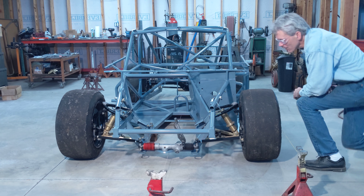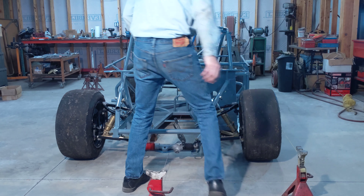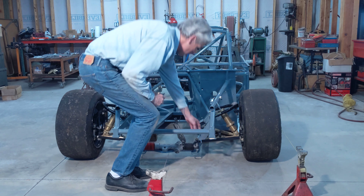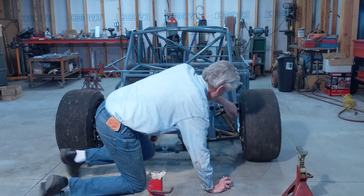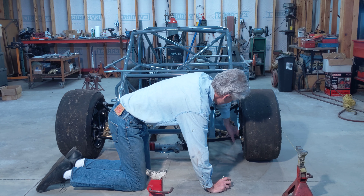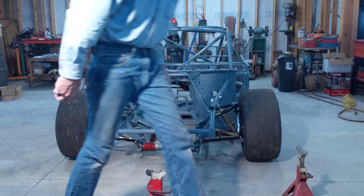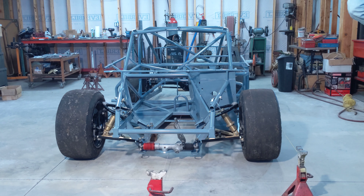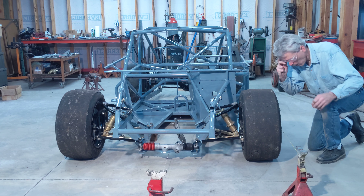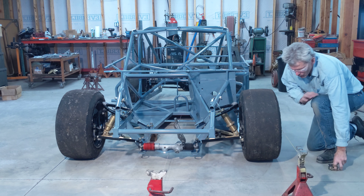It's got a little bit of toe in it right now, so I just loosen some of my jam nuts and then give the tie rod a little twist. I want about a sixteenth of an inch toe out on this wheel, same on the other side, so I'll have a total of an eighth. And that's it right there.